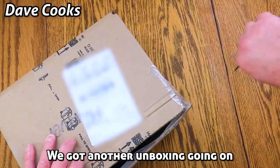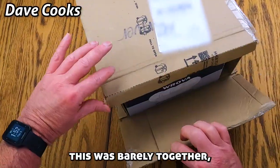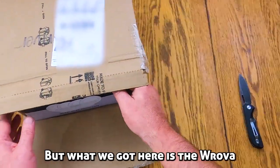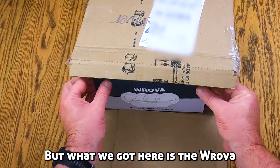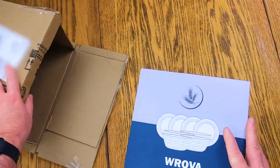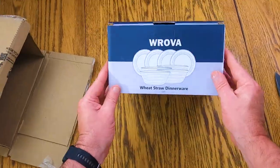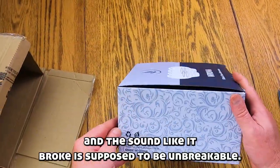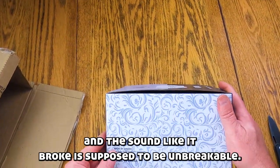We've got another unboxing going on. This was barely together as you can see, but what we got here is the Rova dishes — wheat straw dinnerware. Doesn't sound like it broke. It's supposed to be unbreakable.